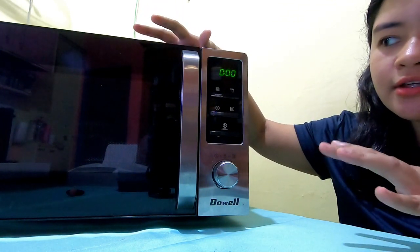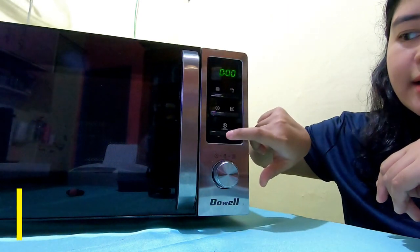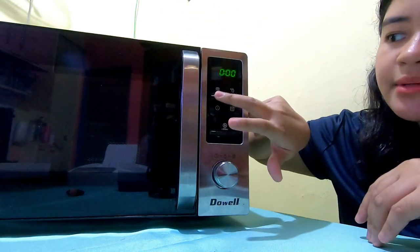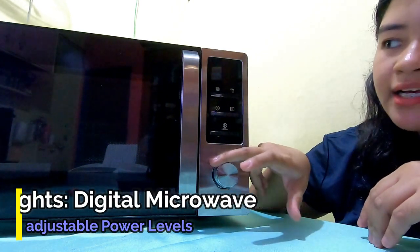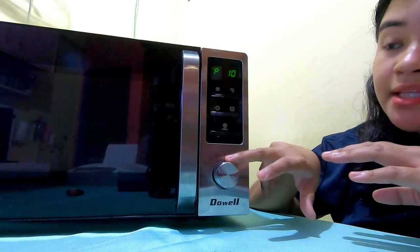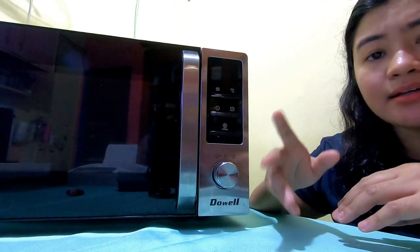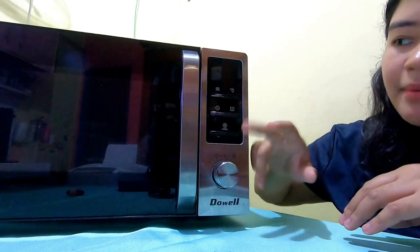For the quick function — this is one of the highlights of the digital microwave oven. There's a quick +30 seconds function. Let's go through the buttons one by one. We have buttons and an adjustable knob. The power level is adjustable from P10 to P100 — that means the power level you set for heating. If you compare it to an analog/rotary type microwave, this is equivalent to setting medium heat, high heat, or low heat.